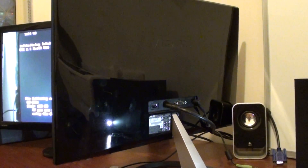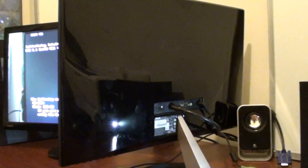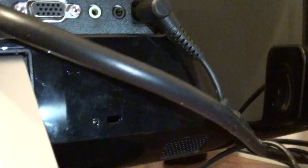Getting the built-in speaker to work on the Asus VX238 monitor. So here we got the monitor — it has a built-in speaker. There's one of the built-in speakers on this side, and there's another one on this side over here. There are two speakers on this monitor.